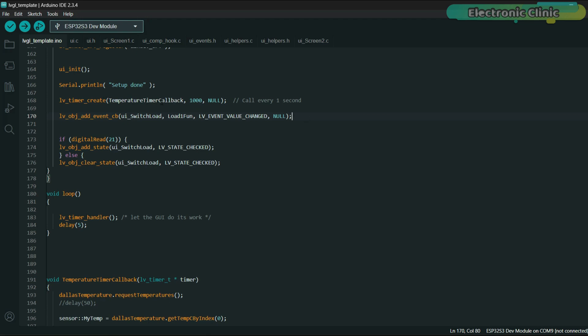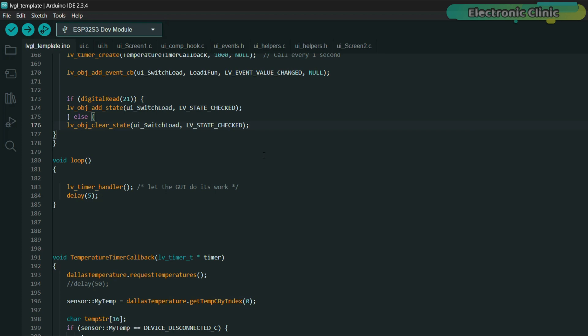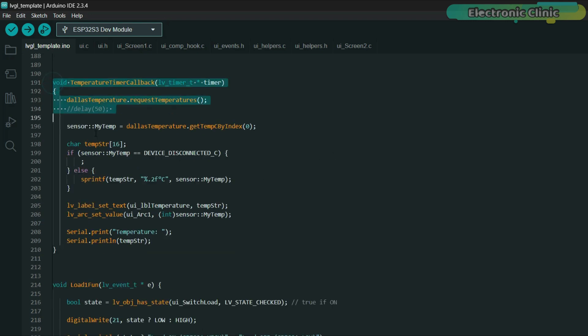These lines handle automatic temperature reading and syncing the state of a UI switch with a physical GPIO pin. The first line creates an LVGL timer that calls the temperature timer callback function every 1000ms — which is 1 second — to read the temperature from the sensor and update the display. The second line registers an event callback, load1_fun, to the UI switch (ui_switch_load), so that whenever the switch state is changed by the user, the function is triggered to control a connected load like a relay or LED. These lines check the current state of GPIO21: if GPIO21 is high, the switch on screen is updated to the checked/on state; if it's low, the switch is visually cleared/unchecked. This ensures the UI reflects the actual hardware state during setup or sync.